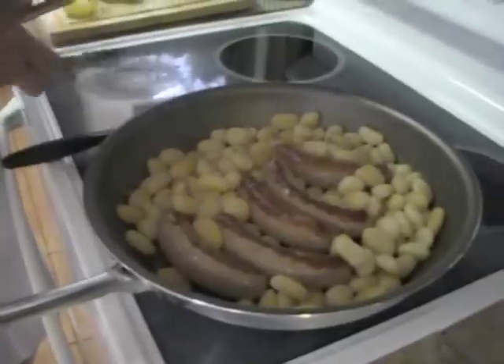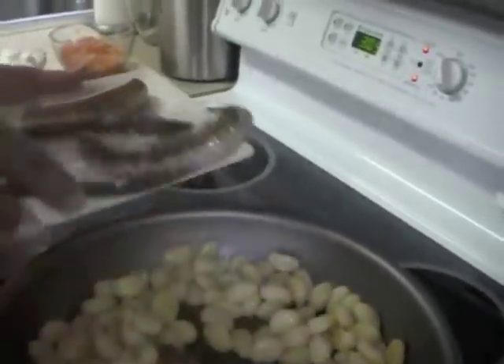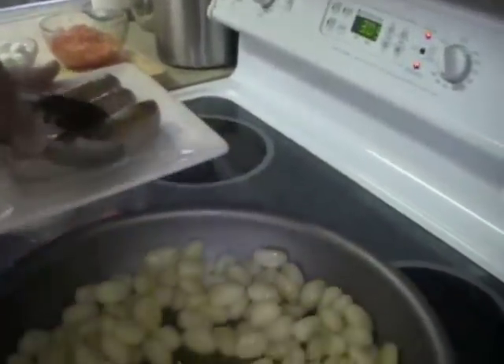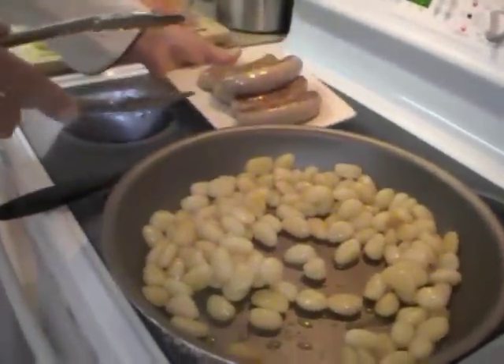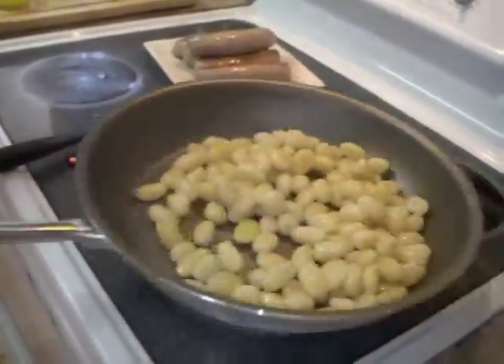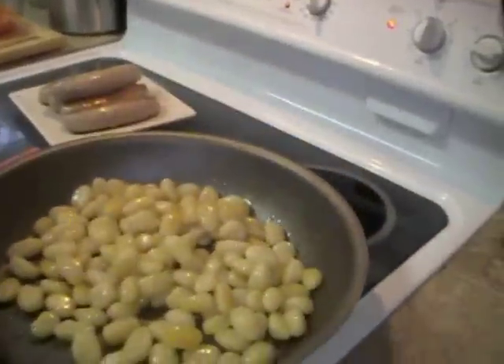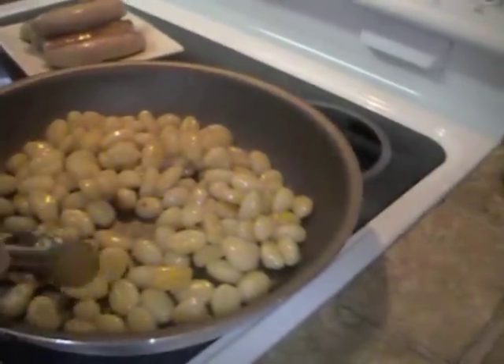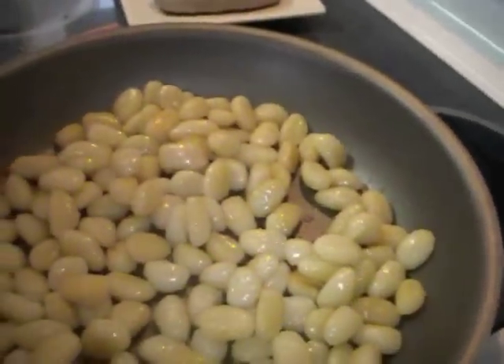In about 10 minutes you can see the gnocchi is getting a little color and the sausages are completely cooked. I'm going to bring them out and slice them, then put them back in. Now you can see the gnocchi — some of them are getting a lot of color, which makes them crunchy and just lovely.